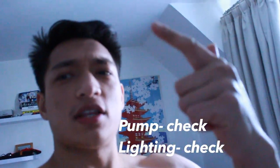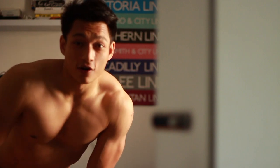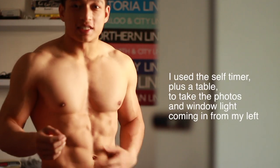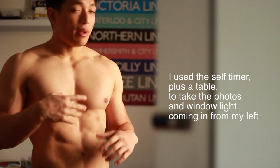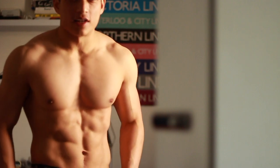So we've got the pump, we've got the lighting — now it's time to get the pose and the photo done. What you want to do is just keep taking photos, play around with how the light hits your body, and play around with the composition. It's going to take a few tries but then you're going to get a nice one. So let's take some snaps.